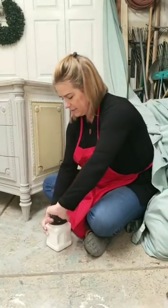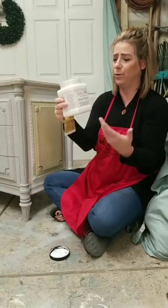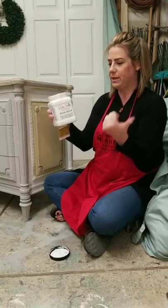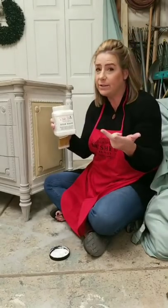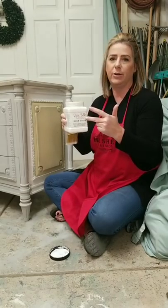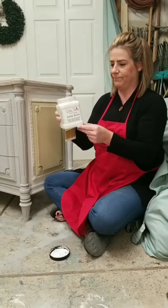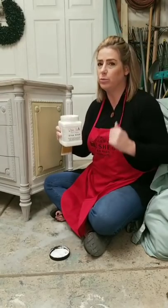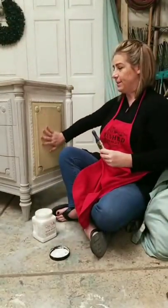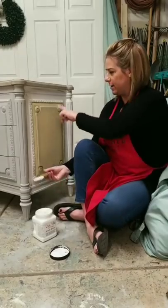Dixie Belle has a brand new product called Slick Stick, and it's made specifically for painting over slick surfaces — PVC, glass, mica. So this would be like if you want to paint your old Formica countertops and give them a faux granite or marble look, or paint metal — anything really slick. This gives the paint something to grip onto.